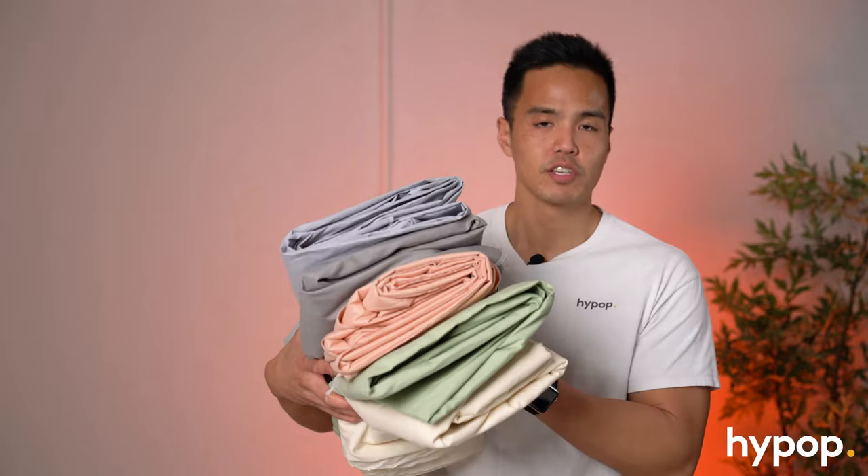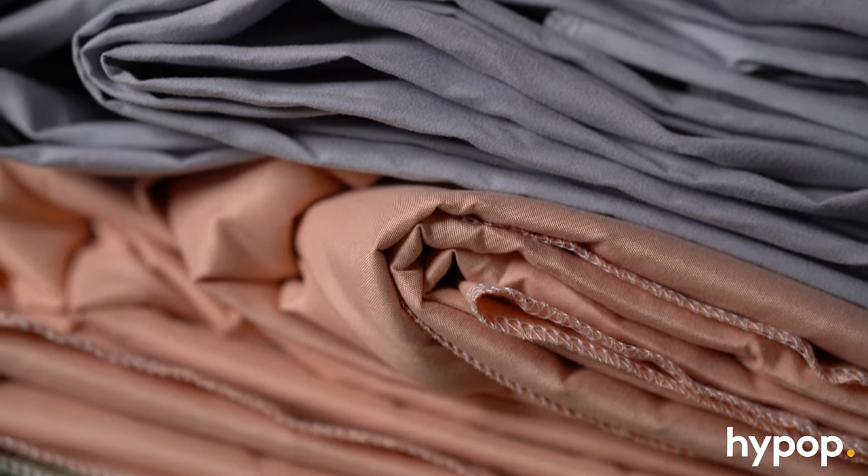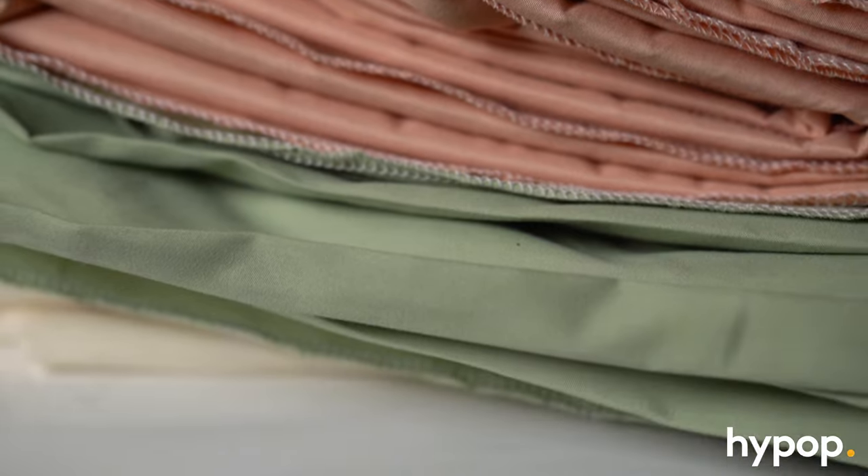Muslin backdrops haven't been the most popular option as a backdrop material, as there are other options that create a nice seamless finish such as paper backdrops or vinyl backdrops. However, they're increasingly becoming popular because they come in a range of different colors, which we have here — so we have the standard backdrop material colors such as white, black, blue, and red, as well as chroma key green if you're doing video work.